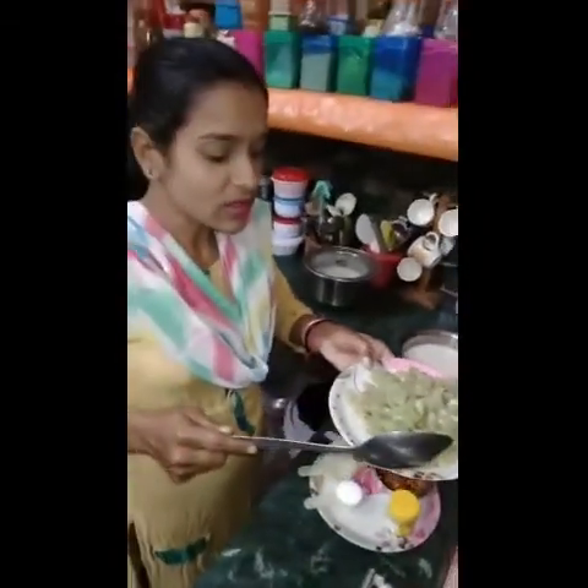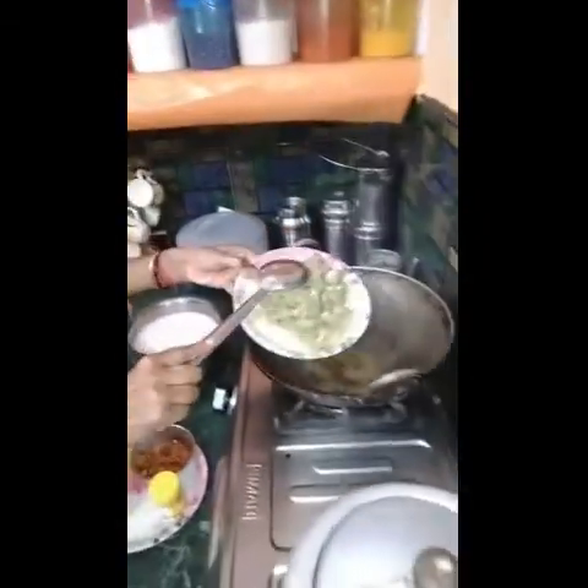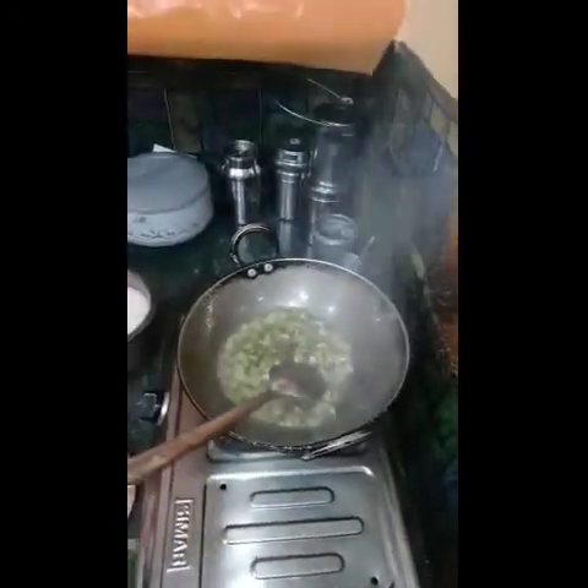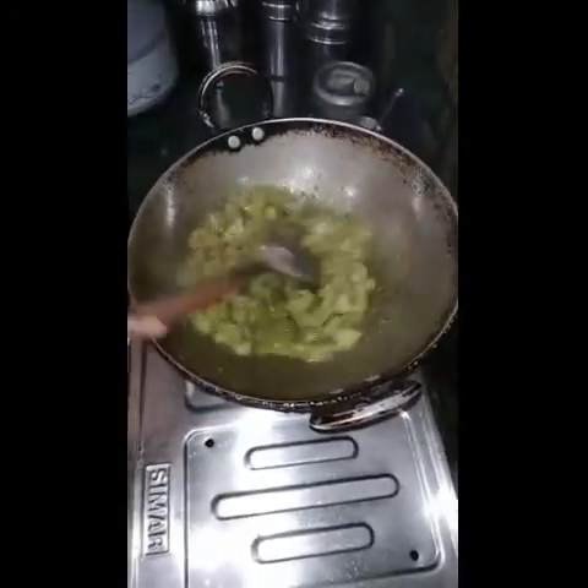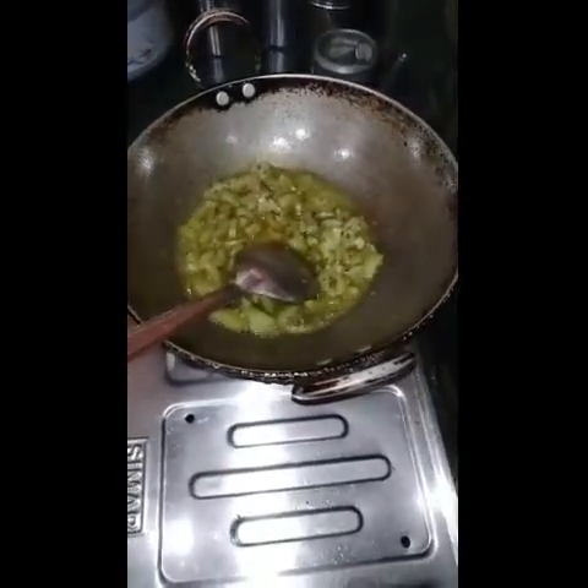Water boil, oil boil. I will cook this soon. I will be adding it in 4-5 minutes.